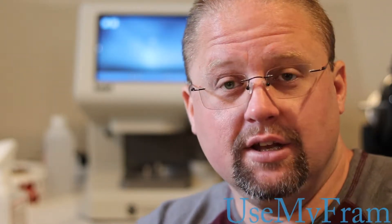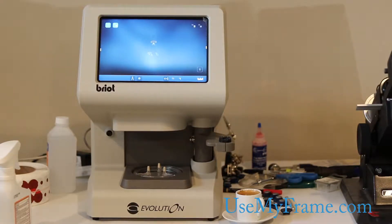Hi, this is Neil from UseMyFrame.com. Welcome again to another video. Today I'm going to show you how to adjust the shape of a drilled rimless lens using the Brio Evolution tracer/blocker.